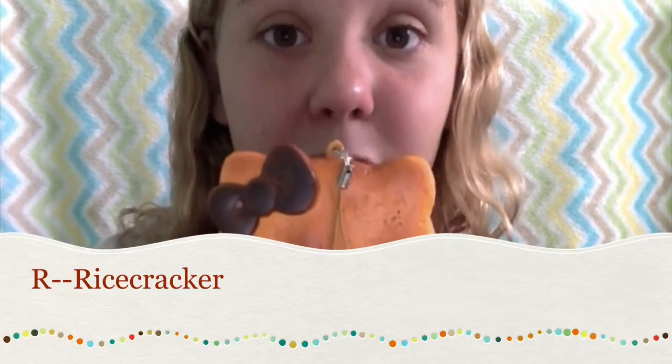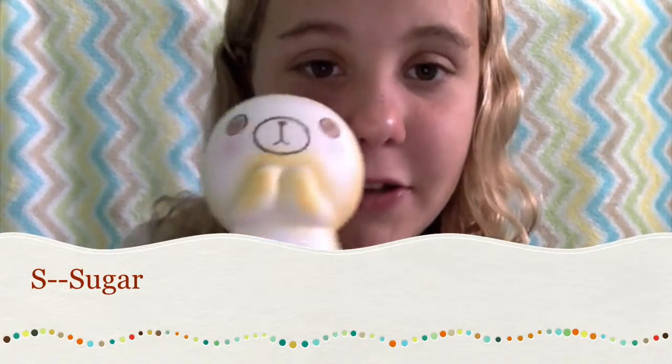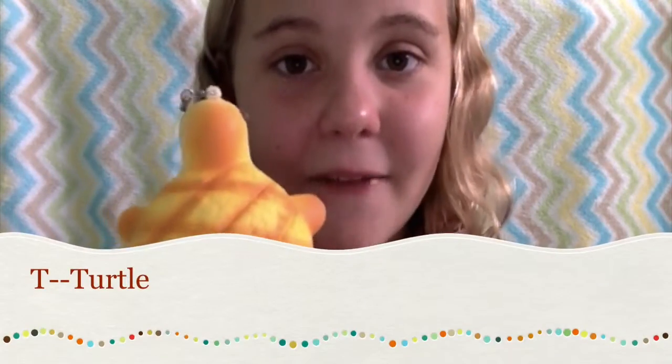I do not have anything for Q, so I'm just going to bite this replica of a Hello Kitty donut. For R, I have a rice cracker. For S, I have Sugar the bread doll. For T, I have a turtle.